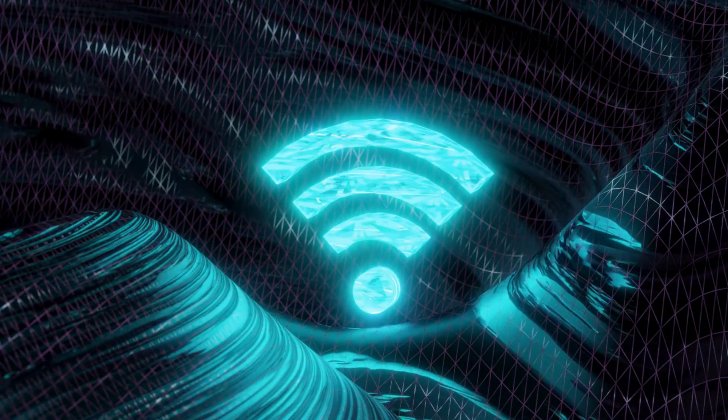And that's it. Now enjoy fast, seamless Wi-Fi coverage throughout your home.